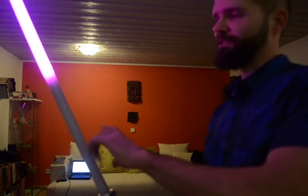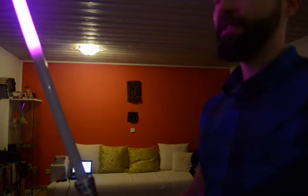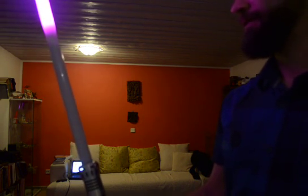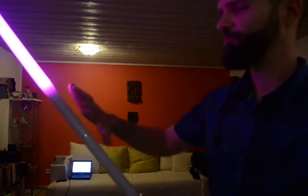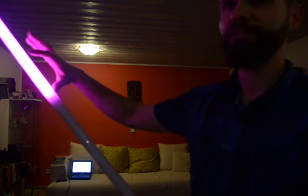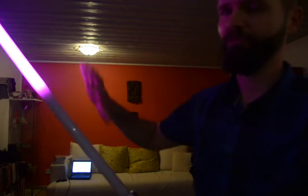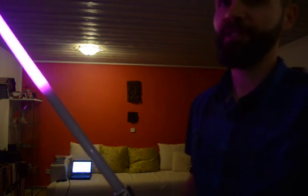You might have noticed that one of the sections of the blade — the lower half — stays dark. The reason is that this is reserved for the clash color. I did this to be able to adjust the color of the clash to fit the main color, if someone wants to make just a slightly different color for the clash.